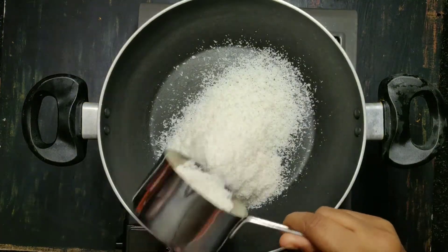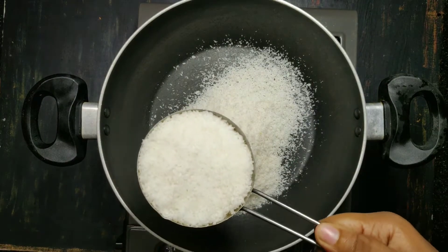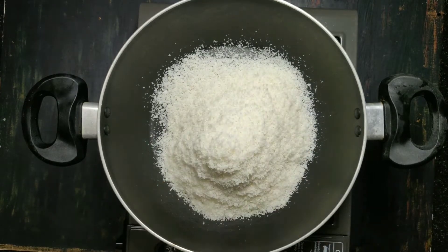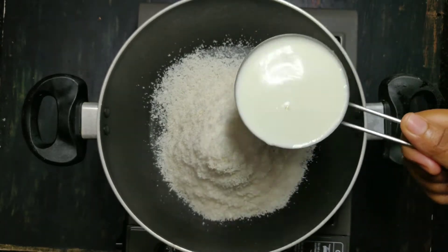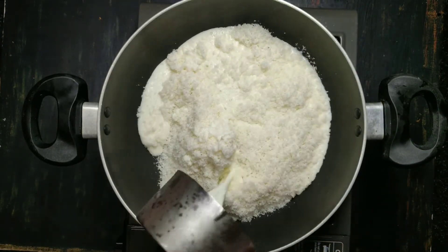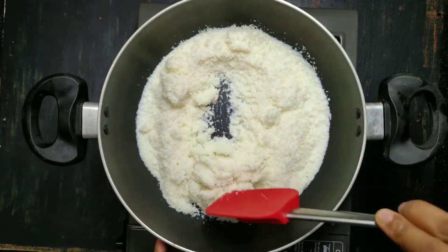We use a good cup of desiccated coconut. We have to use 2 cups of desiccated coconut. We use 1 cup of desiccated coconut. This is our 1 cup.